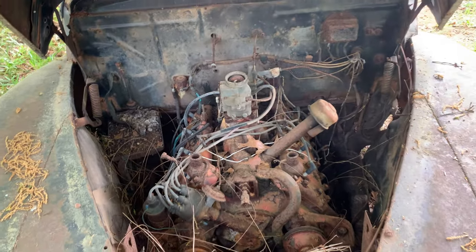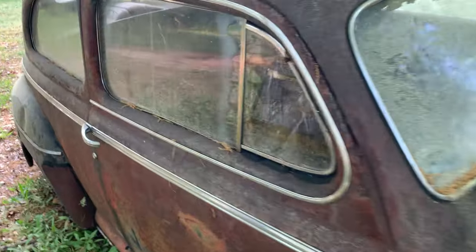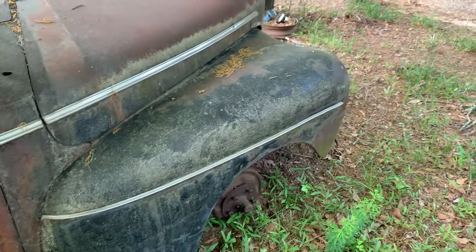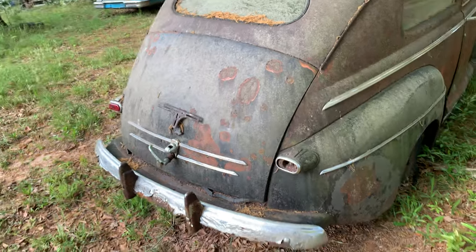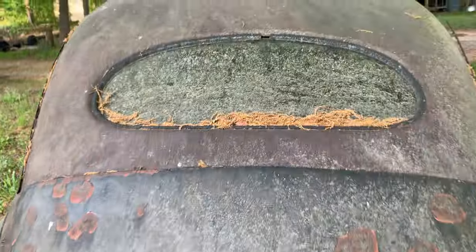It's got the tranny hooked to it, stick shift. Front glass looks good, probably some hazing to it though. The sides look hazy. The fenders don't look too bad. It's got some good parts on it. Roof's got some dents in it and one of the tail light lenses is missing. Let's open the trunk and see what we got here.